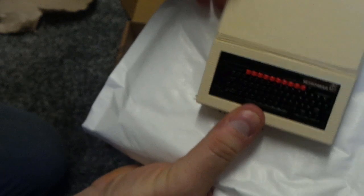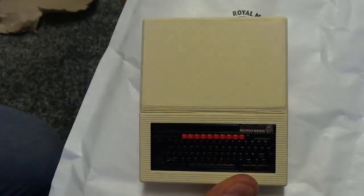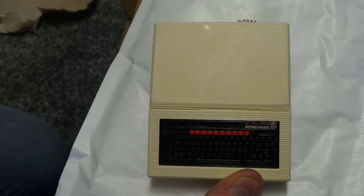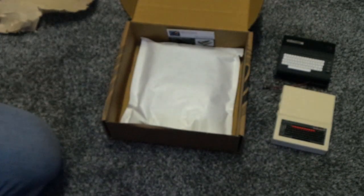Then we got - this is a BBC Micro Raspberry Pi case. So I'll put that down here, put that over there.